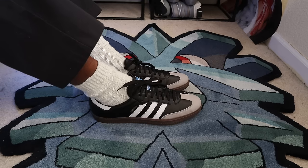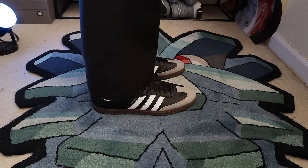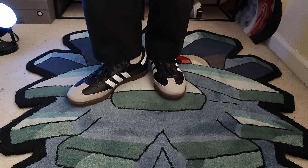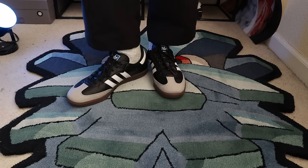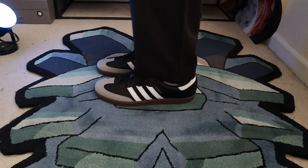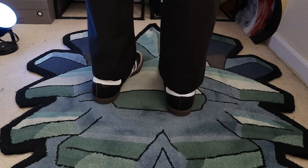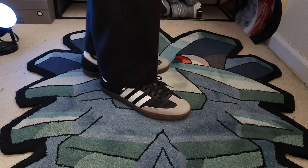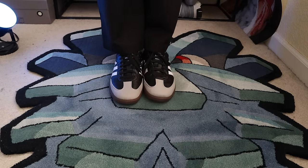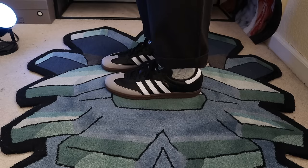The Vegan Leather upper is comprised of 50% recycled plastics according to Adidas, and I assume the other 50% is non-recycled synthetic material, which has its pros and cons. As much as I love the push for environmentally friendly products, I do think the Vegan Leather version of the Adidas Samba is objectively less comfortable than the regular leather version, especially right out of the box. I haven't had either pair very long, so I can't speak to long-term wear yet.